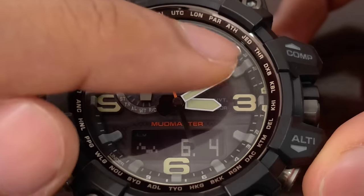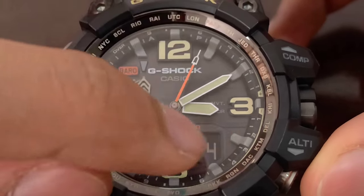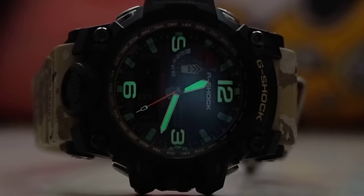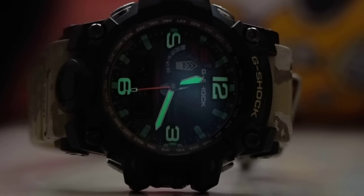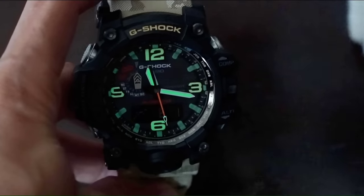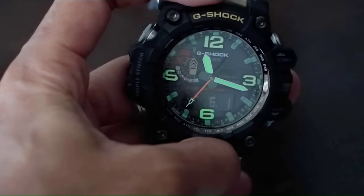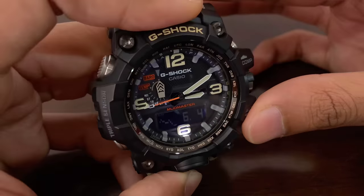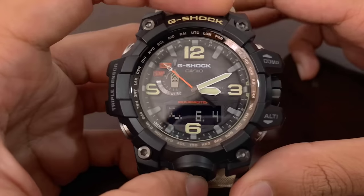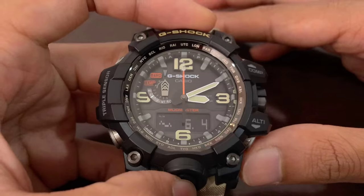All the mode indicators are highlighted in the mode ring, which is very beautifully and detailed. The 12, 3, 6, and 9 o'clock indices are made bigger than the rest of the gray indices, and those are phosphorus luminescent. From my experience, without any charging at all the lume can last about three hours, but with full charging it can last five to six hours, though it fades fairly quickly. If you're not satisfied, you can press the light button on the front to turn on the LED, which is very bright and illuminates both the digital display and the analog hands.